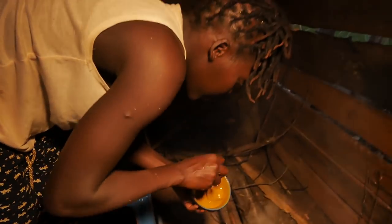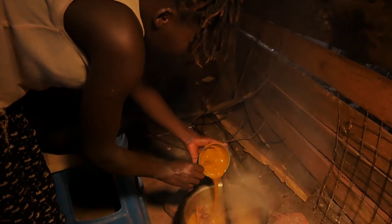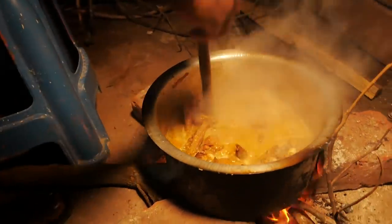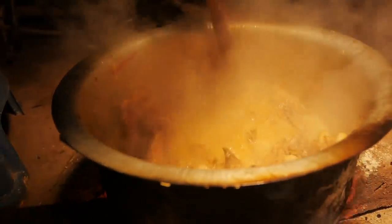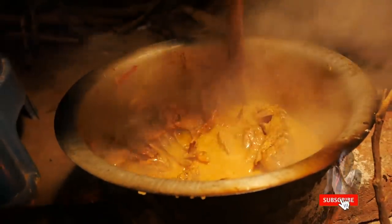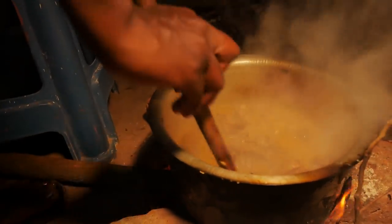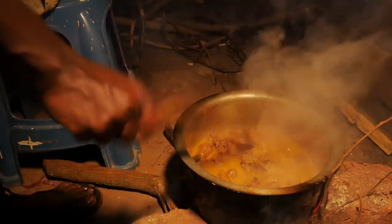I have to make the soup very thick, but mine is not yet to the thickness that I want, so I'm going to add just a little bit more peanut butter. Right, there we go. Let's leave it on fire for about five minutes before we carry it off.